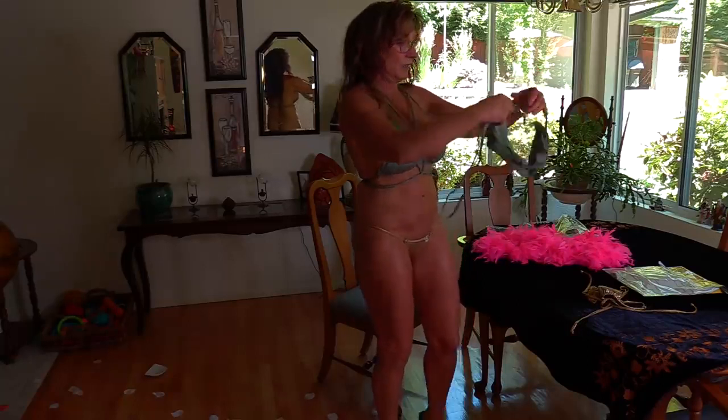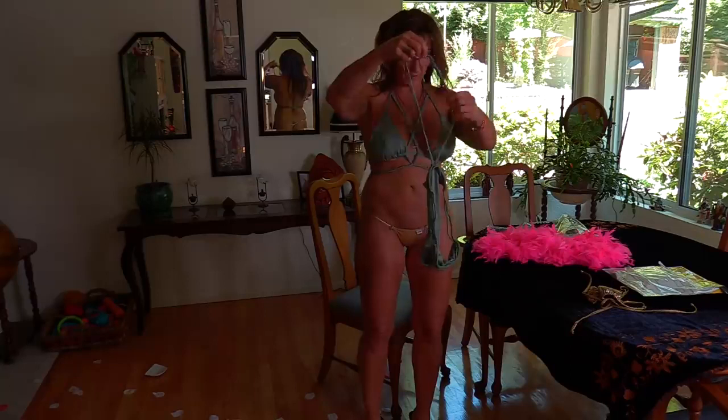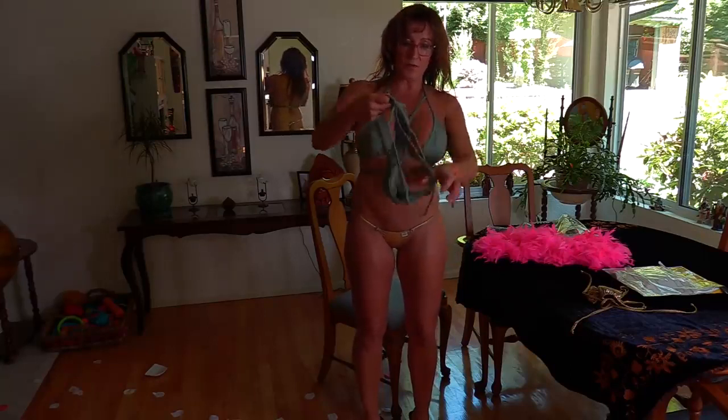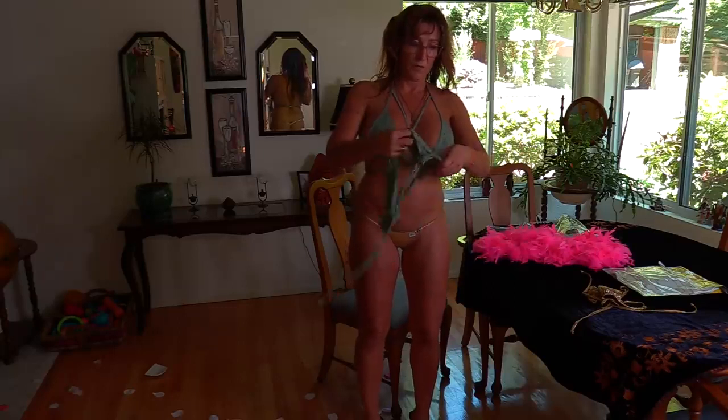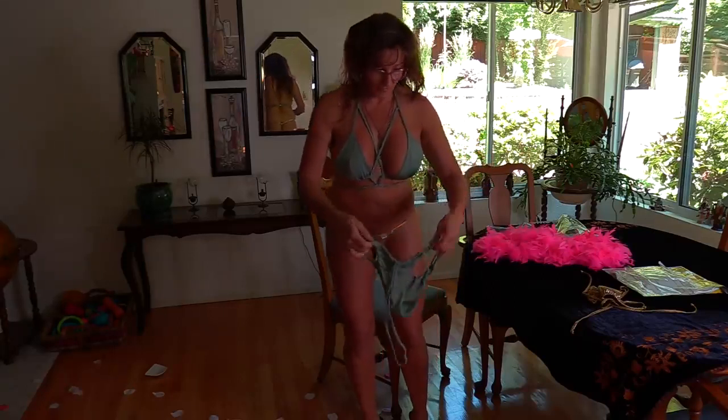Let's see what the bottoms look like. I found another crazy string here. Well, I'm not too thrilled about the bottoms, but let's try them on and see anyways.